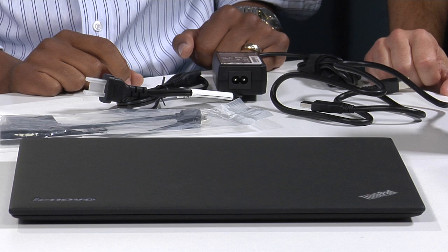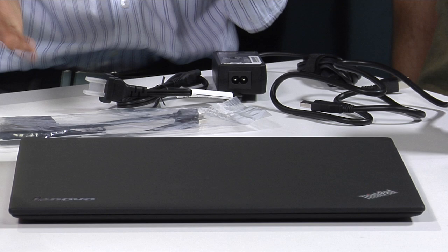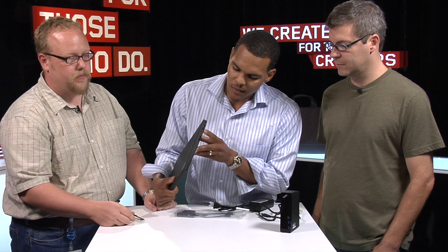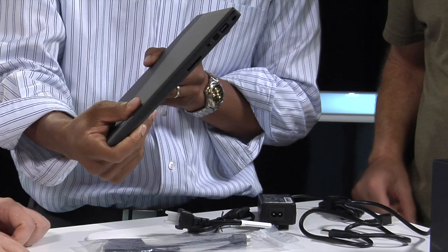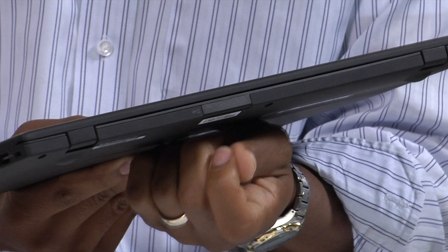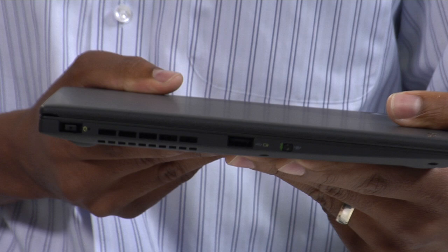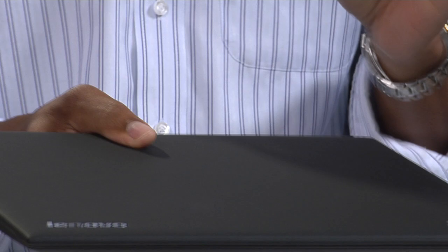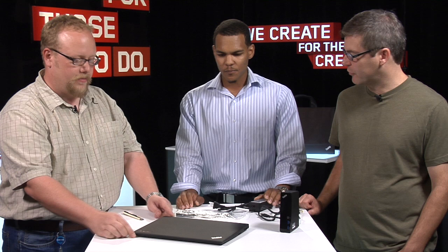Let's briefly go around the outside. On this side, we've got an SD card reader, a mini DisplayPort, combo audio, and a USB 3 port — keeping it slim with very essential ports. On the back, you've got your SIM card reader; this door opens up so you can put your 3G SIM card in. On the other side, we've got a USB 2.0 powered always-on port and your wireless switch. The always-on port means that when your notebook is plugged in and powered off, you can still charge your phone or other peripheral through that port.